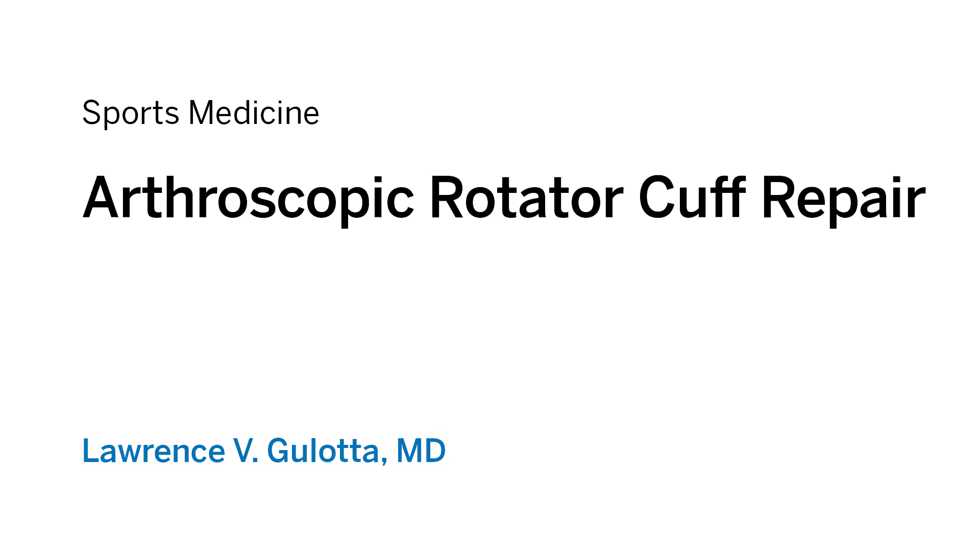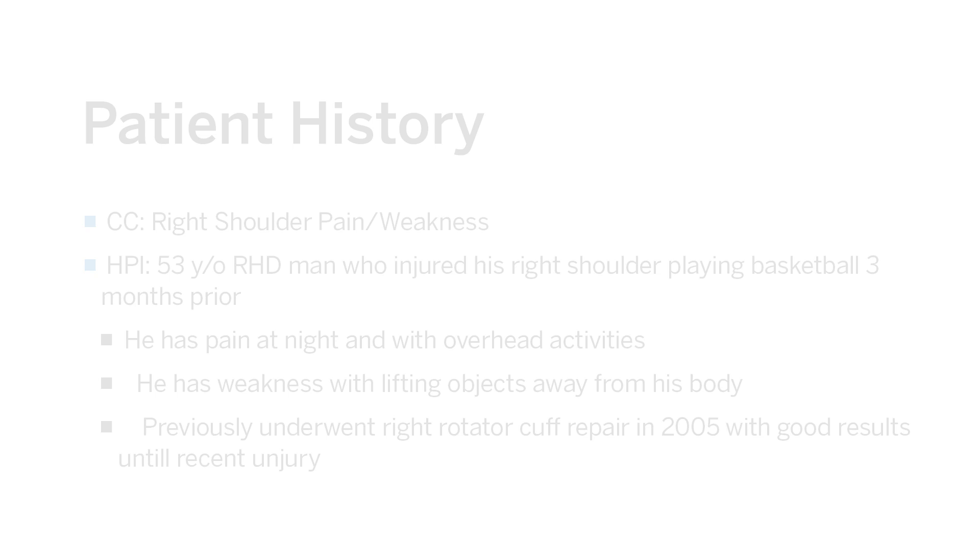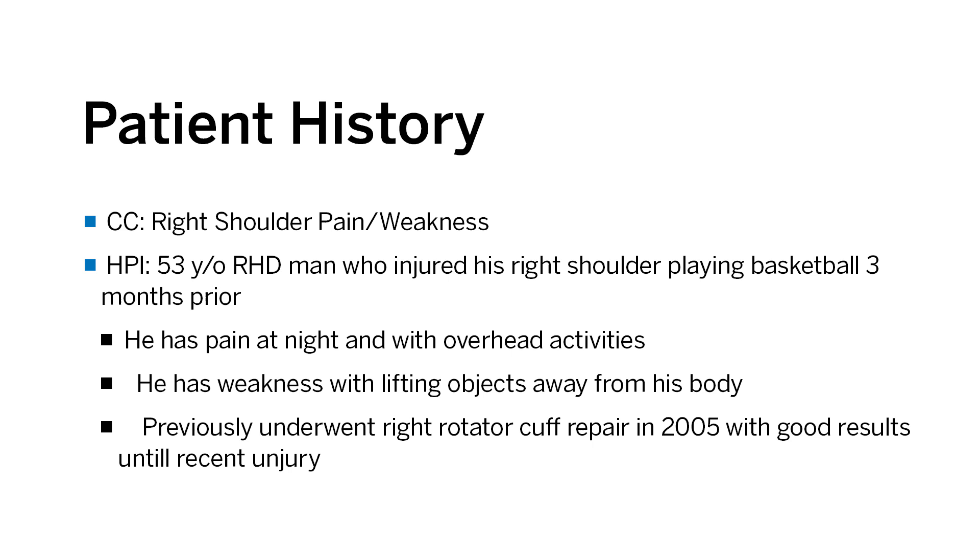Today we're going to be presenting a case of a revision rotator cuff repair. Our patient is a 53-year-old right-hand dominant man who injured his shoulder three months prior to presentation, injuring his rotator cuff. He had previously undergone a rotator cuff repair in 2005 with good result and was doing well until his most recent injury.